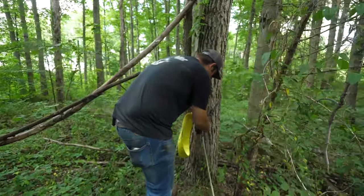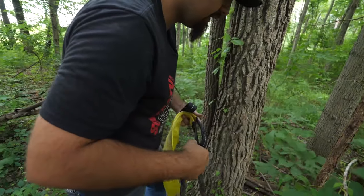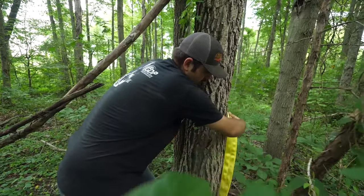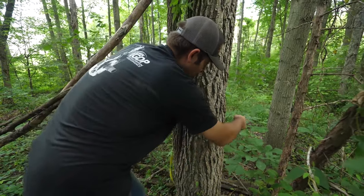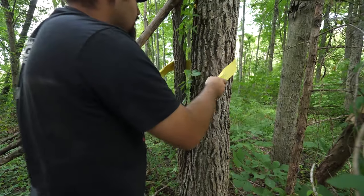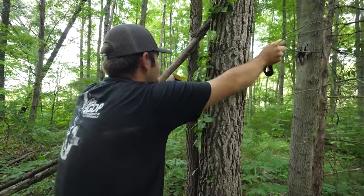Go ahead and get our winch rope unclipped and off the tree — that is not the right way to do this. We'll take the tree saver and wrap it around the tree. Now, if you're trying to pull your machine up a hill, the higher you can get it, the better.